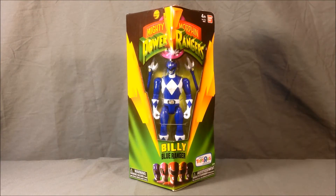Hello and welcome to Long's Toys. Today I have another Power Rangers review for you. This is another figure in the Legacy line — this is Billy the Blue Ranger.